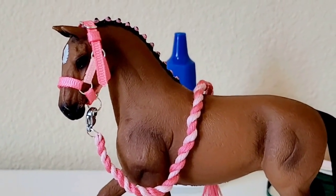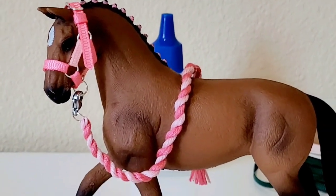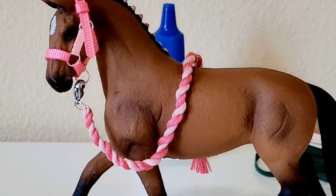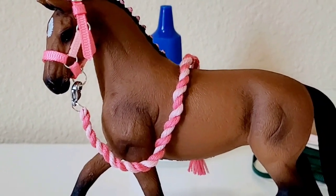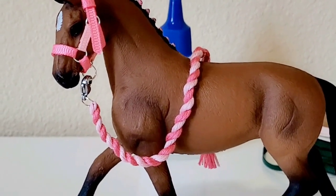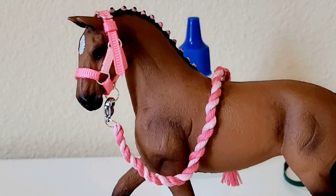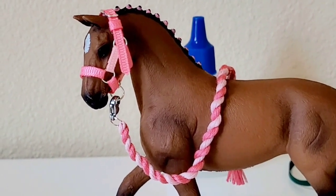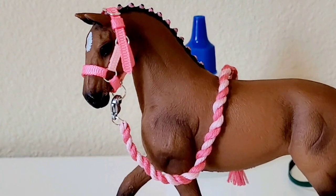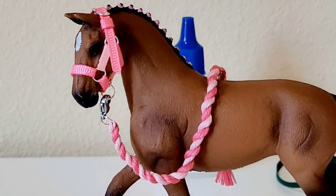Hello everybody, it's Dream Model Horses. In today's video we are going to be making a DIY halter and lead rope together for model horses — and also life-size horses. It's going to be super fun and I'll show you how I make my halters and lead ropes for the model horses that I sell and keep.